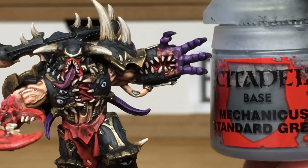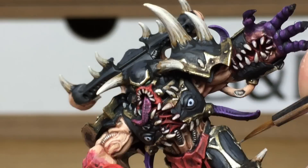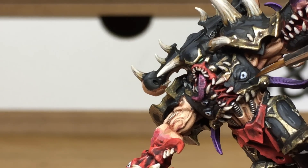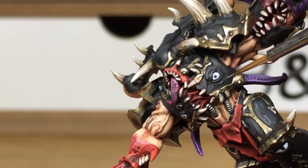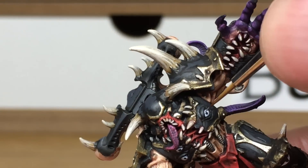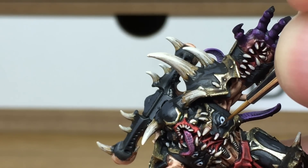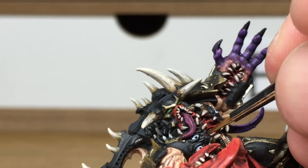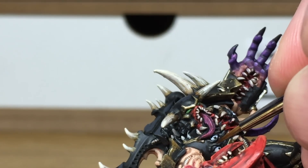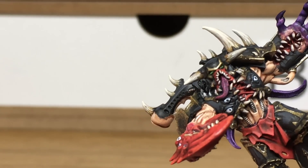I'm just going to use some Citadel Mechanicus Standard Grey. This is going to be to do some final highlights on his armour — so the little ridges and cracks that he's got in the ceramite plates, you'll want to be doing the highlight on the top edge of each of those ridges. When we come back we'll have all of Mechanicus Standard Grey finished.